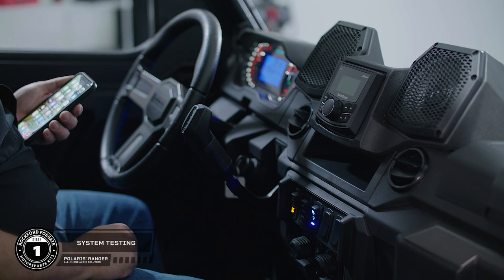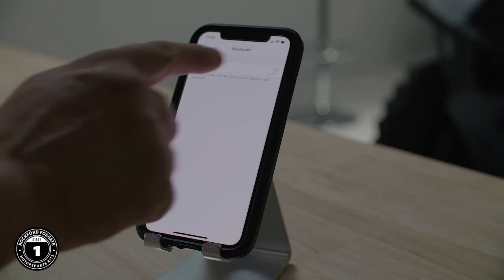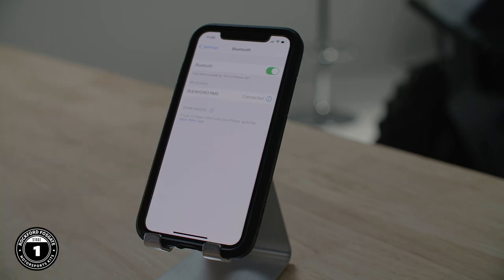Now you're ready to test the system. Turn on the ignition and power up the source unit. Test for Bluetooth connectivity by pairing it to your mobile device. At this point, you'll also want to check for AM and FM radio reception.